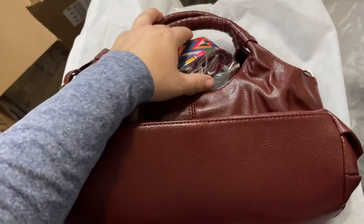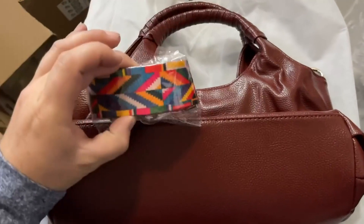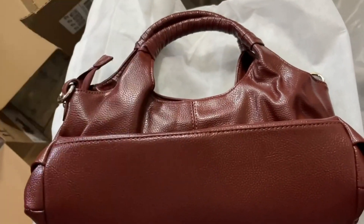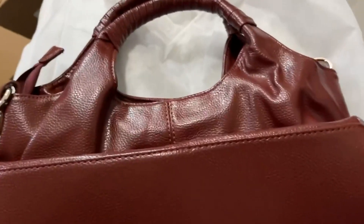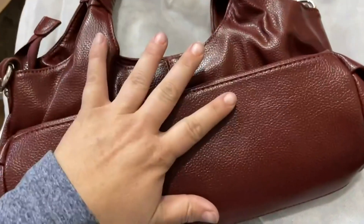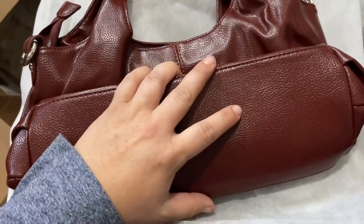I just unwrapped this awesome genuine leather hobo style bag that comes with this cool extra strap. It has fun 70s psychedelic colors and more of a maroon-brown type of color to it.